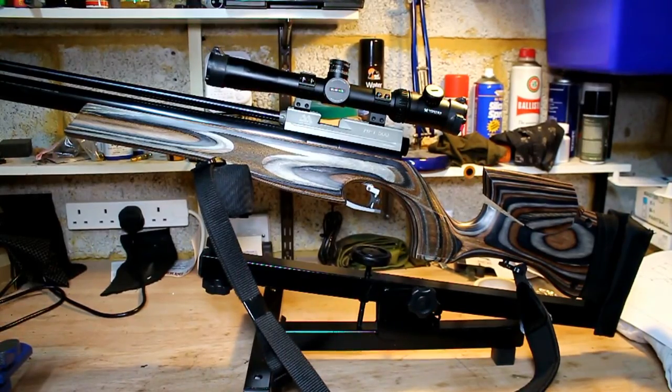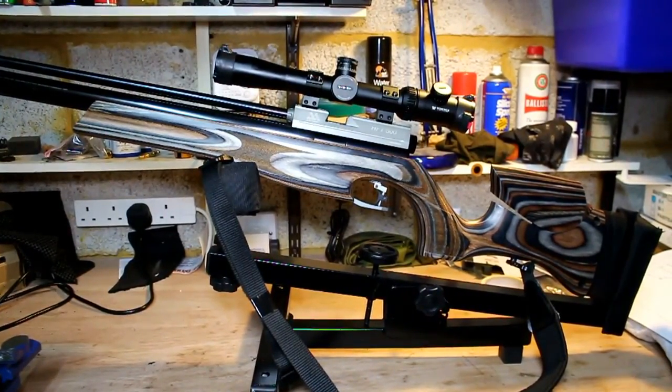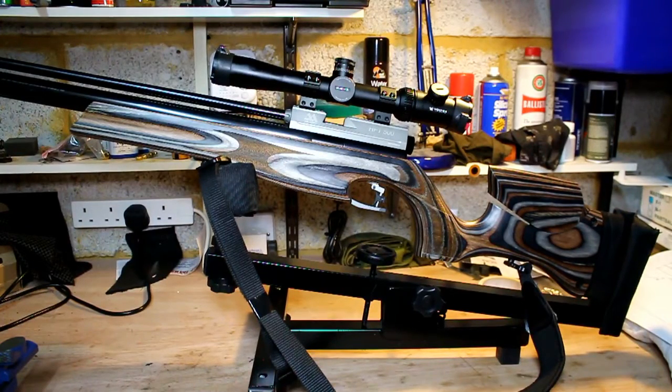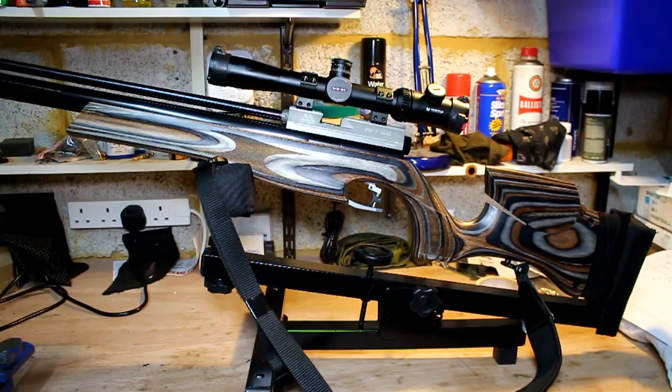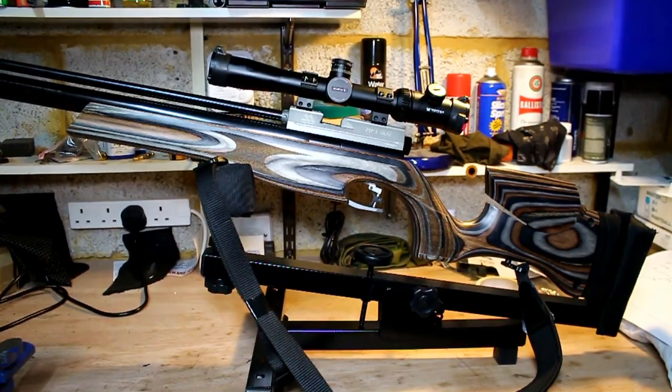That concludes my video today on the Air Arms HFT 500. If you have any comments, please leave them in the comment box and I'll try to answer any questions. If you'd like further information, send me a message or comment. I hope you've enjoyed this — please press like and subscribe to the channel if you'd like to see more, and I will see you on the next video. Thank you very much for watching.